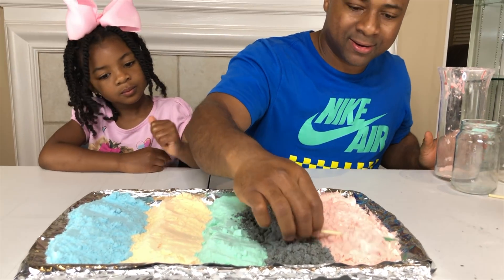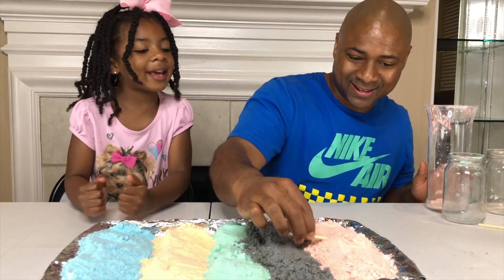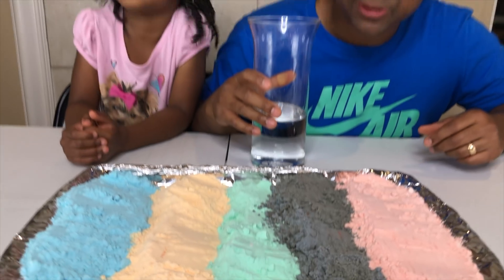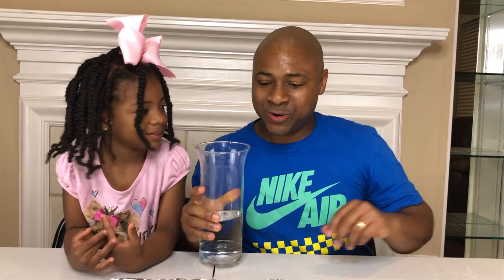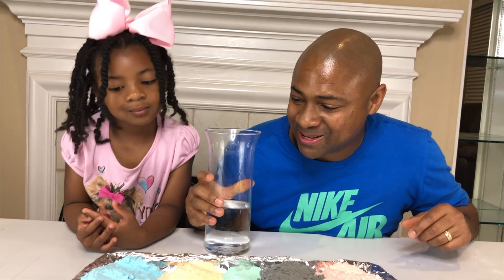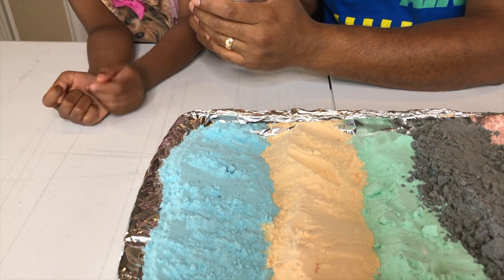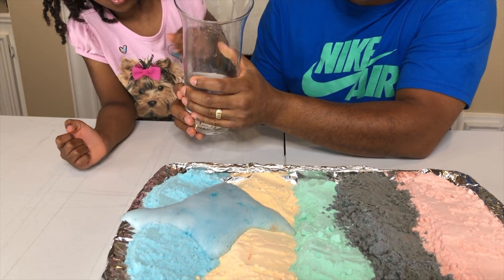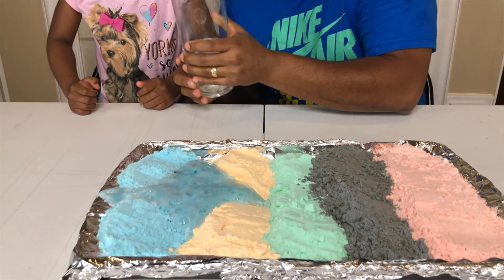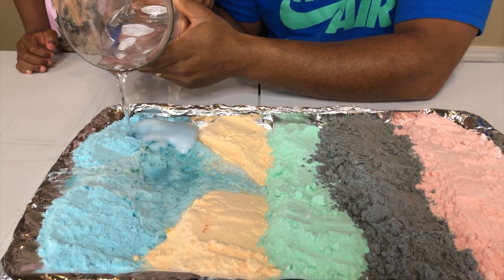How does it look so far, Sparkle? Good. Wow. So now we have all of our colorful rainbow colors. Now let's pour some vinegar to activate it. Where do you wanna start with the vinegar, Sparkle? On the blue? Alright, here we go — you wanna help me? Let's pour a little bit at a time because this could get very messy. Kinda spilled a little bit, but not much. Let's pour a little bit more on the blue to see if we can activate it.